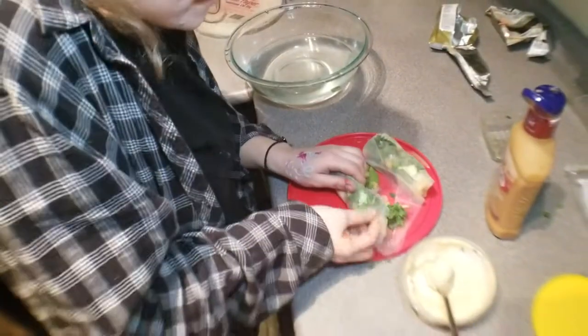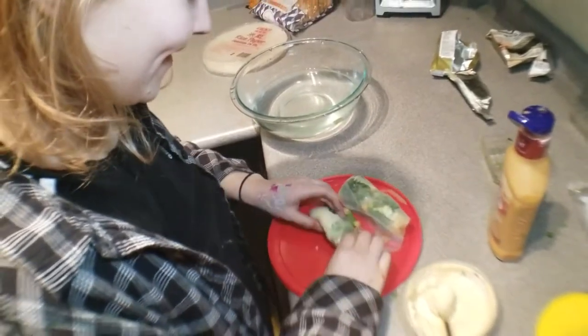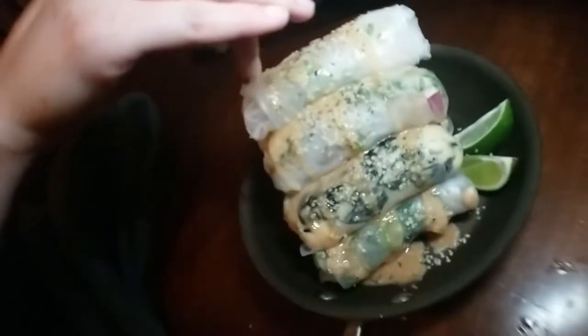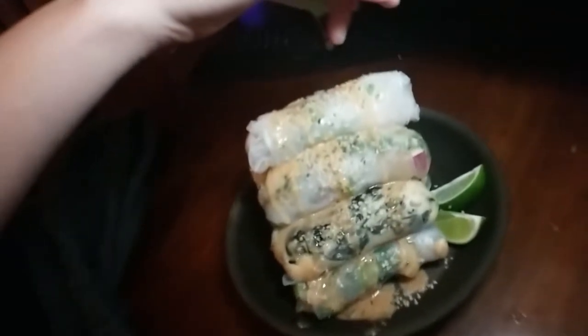Tina's like, 'I'll show you how to wrap them properly.' Now there you have it — that's a mountain. That's how Tina wraps them properly.